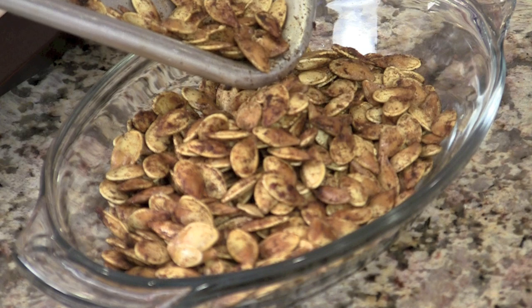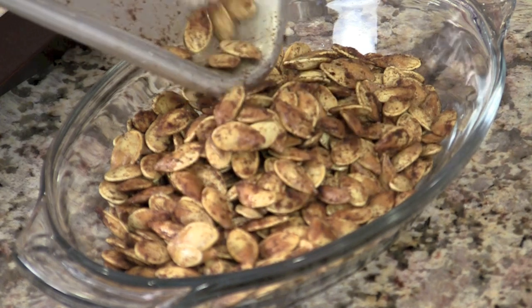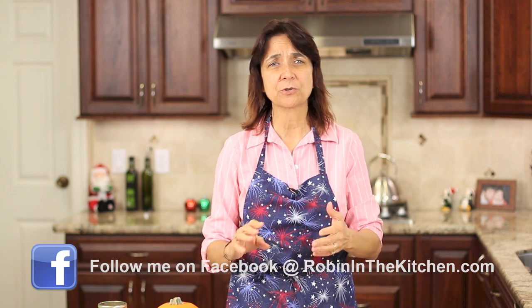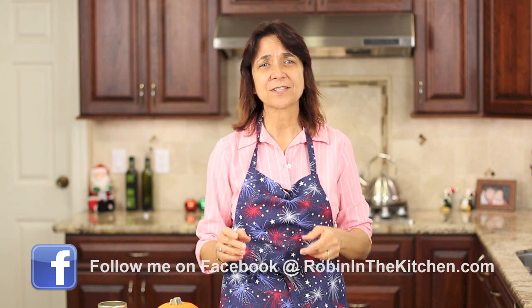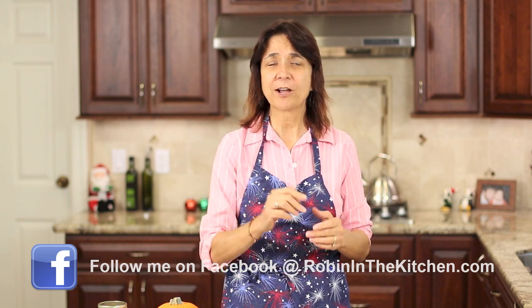Pumpkin seeds — what do you do with them? Today I'm going to show you how to roast them. You can also use this technique for any other squash that you may have, like acorn squash, butternut squash, or spaghetti squash. It all works the same. They're very delicious and very healthy for you. I'm Rockin' Robin and I'm going to show you how to do it right after this.